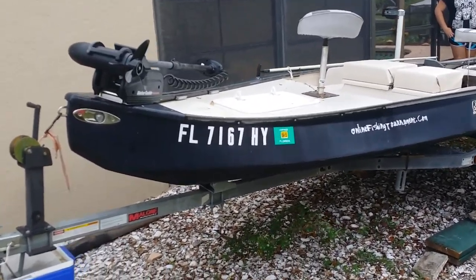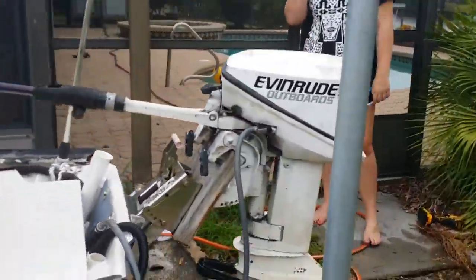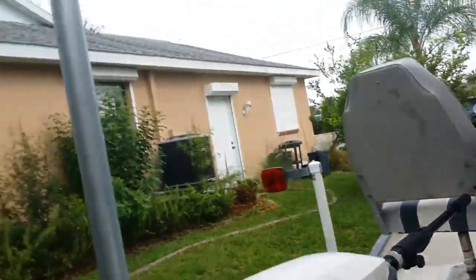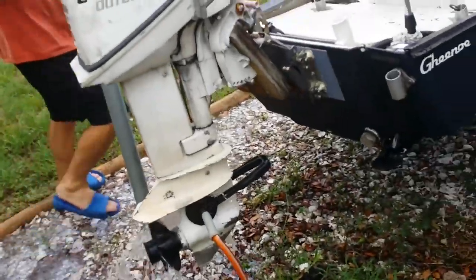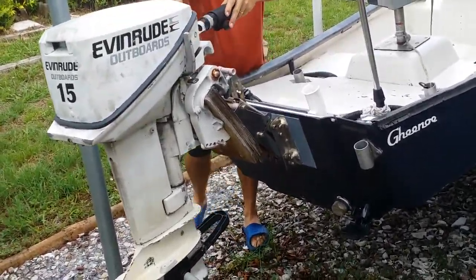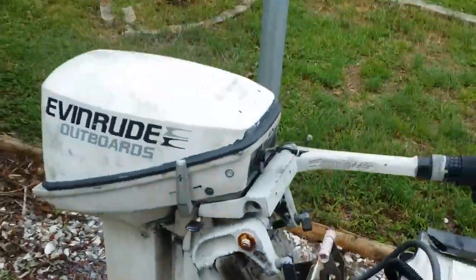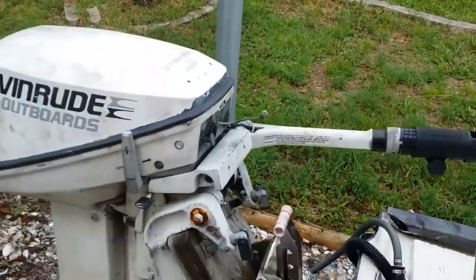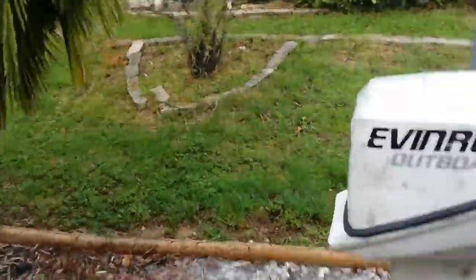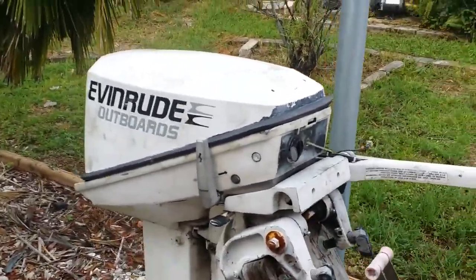Making a video of the boat for sale. We'll start off by starting the motor. Film this, Morgan — there's the motor. 15 horsepower Johnson. It's not even rude — usually starts one pull like that, maybe two, depending on if you do the choke and pump the bulb right. It's never let me down.